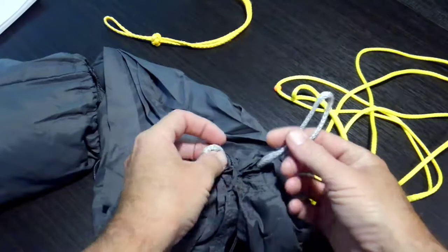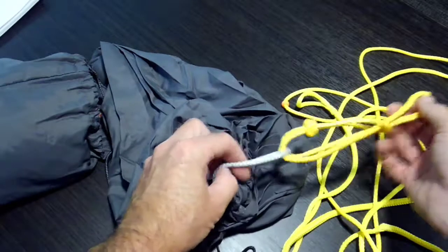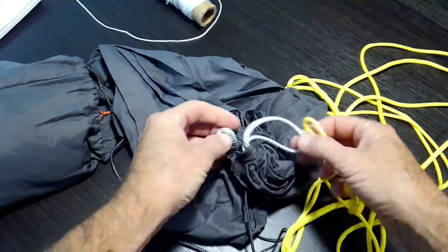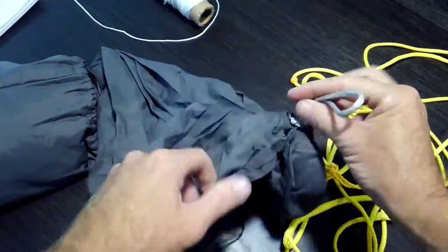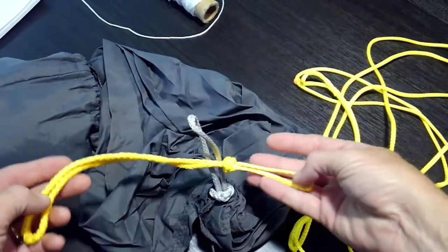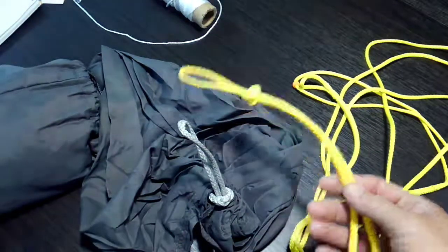If you wanted to just have a longer one of these loops, or something like the universal loop, just do it the same way — run it through there, pull it tight, and feed it back through. Or you could take a piece of string, tie it onto the two ends, and do it that way. That is how you change your continuous loop. If you're brand new into hammocks, at some point you're pretty much guaranteed to change what type you want or try different things — that's where something like this universal loop comes in handy. There are a lot of different types of suspension you can use on this. That's it — I hope it helped.